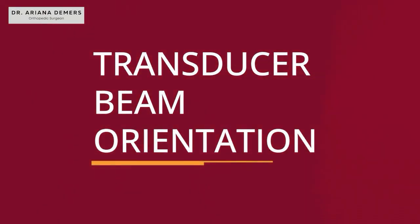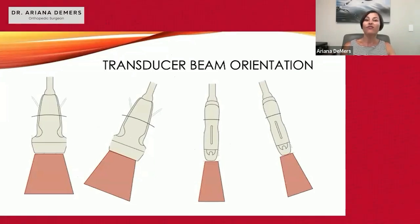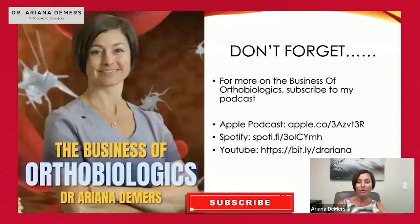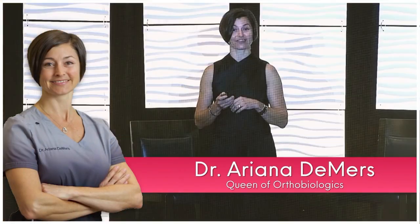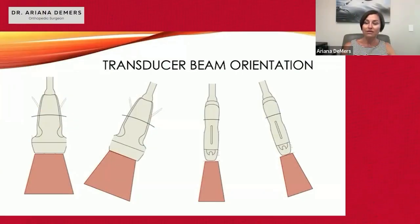I always think about the ultrasound probe as like a flashlight — this is transducer beam orientation. The linear probe is pushing sound waves out, and you can see in a clear path directly beneath the transducer, just like a flashlight. You shine the waves or the beam to the location that you're trying to see underneath the transducer beam.